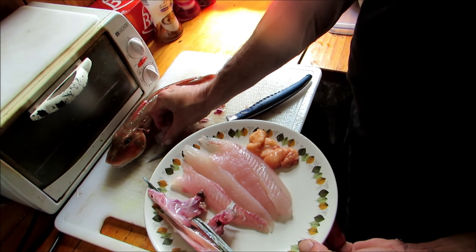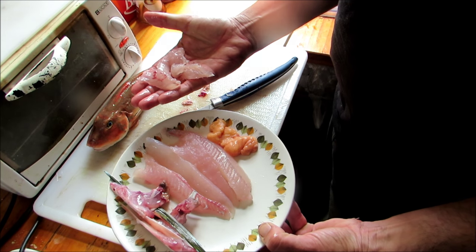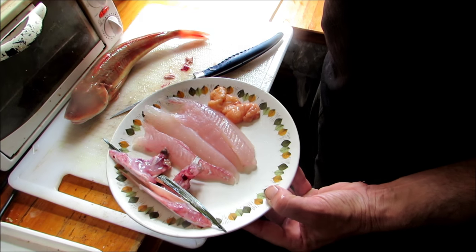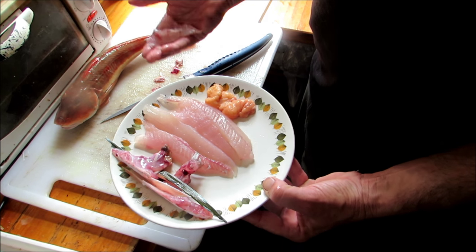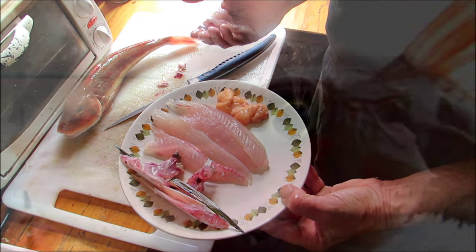I'm also going to throw in what's left over from my bones into my fish stock as well. So I'm basically using everything. I've taken the skin off — the skin has a lot of goodness in it, but for the dish I'm going to be cooking today, I'm not going to be having skin on it.